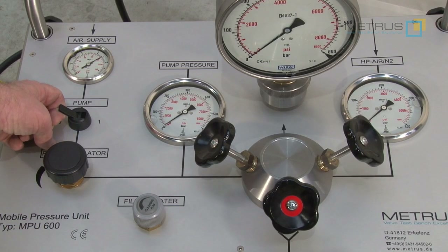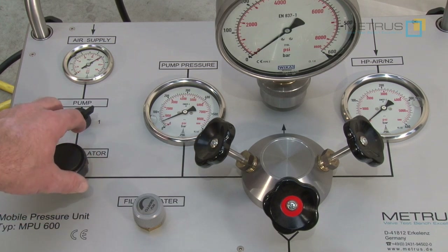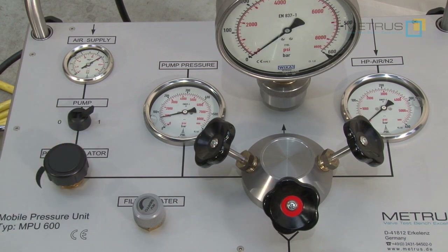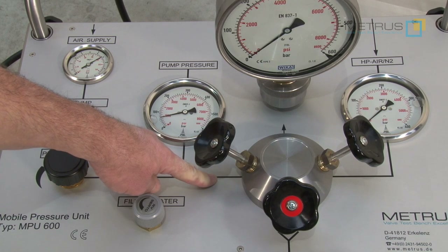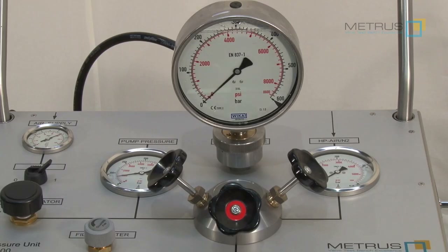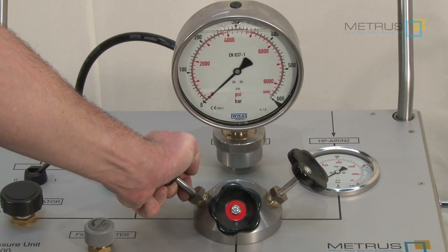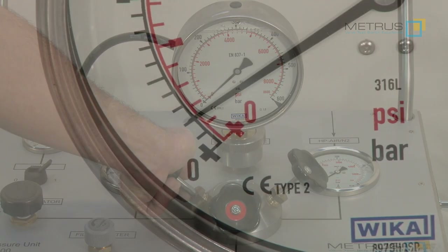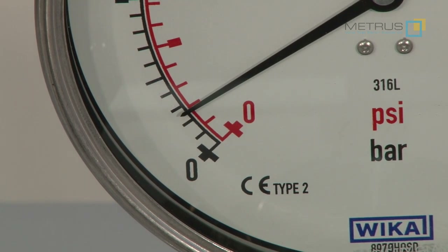Now I can switch on the air driven piston pump and I can adjust with the pump regulator at which pressure I would like to test. As you can see I have adjusted the pressure at around 50 to 60 bar in front of my needle valve, meaning the pressure is still not in my test valve body. Our test valve has a nominal working pressure of 16 bar, so we are going to perform the shell test with approximately 24 bar. With the needle valve on the water side I can now adjust the test pressure in my valve body by opening the needle valve.